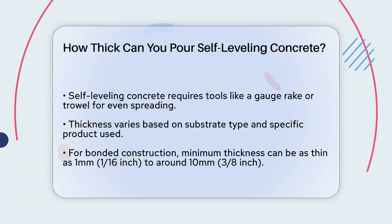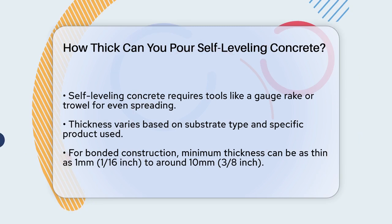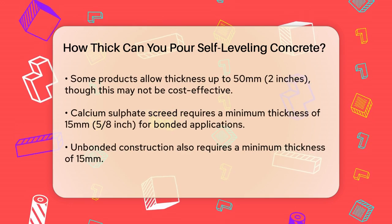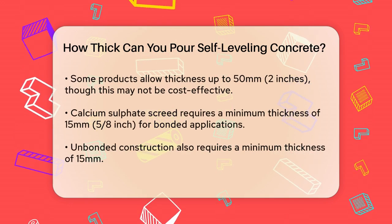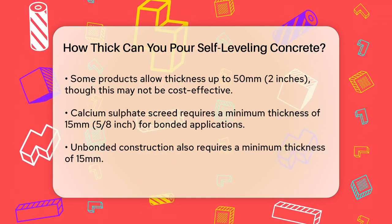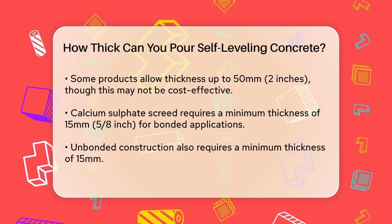For a bonded construction, where the screed is laid directly onto the substrate, the minimum thickness can be quite thin. A smoothing compound can go down to as little as 1 mm, or about 1/16th of an inch, but typically it's around 10 mm or about 3/8ths of an inch.